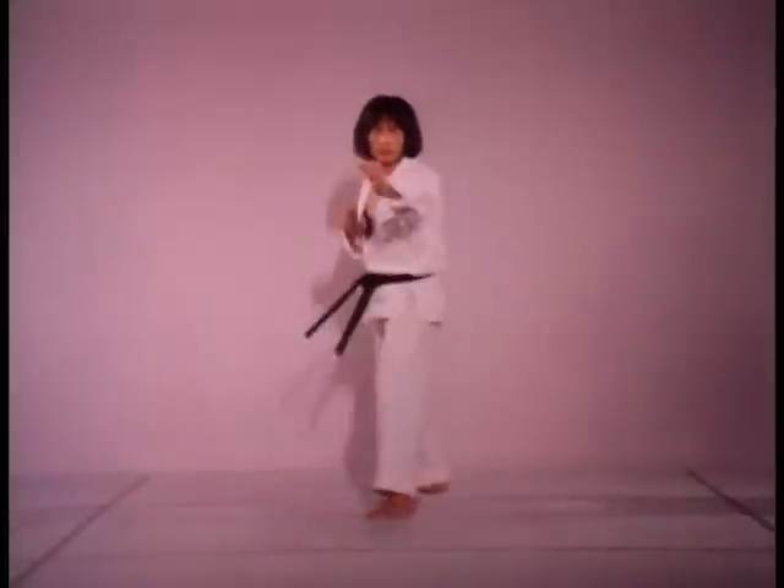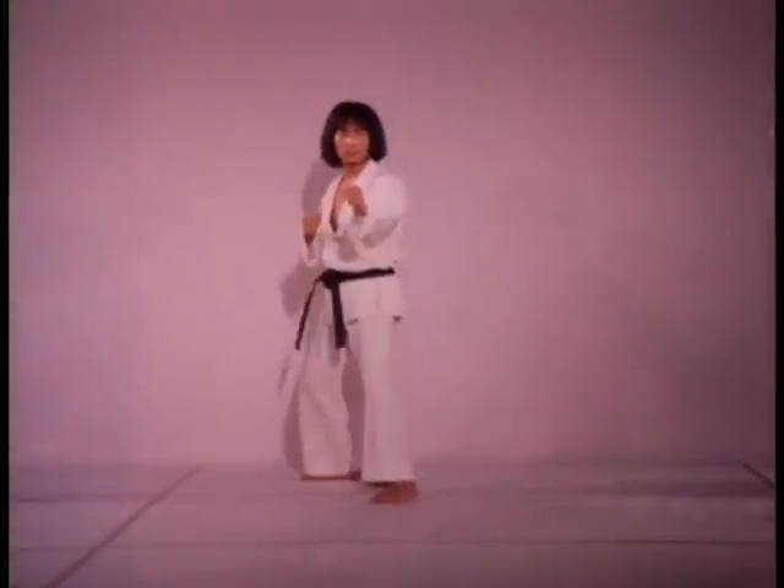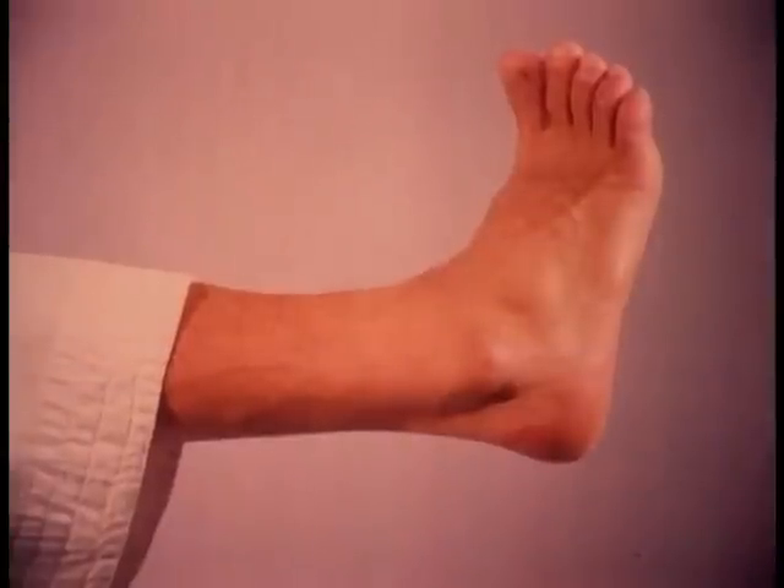The movements of the spinning outside crescent kick are the most natural of all spinning kicks. The outside ankle is utilized in striking.